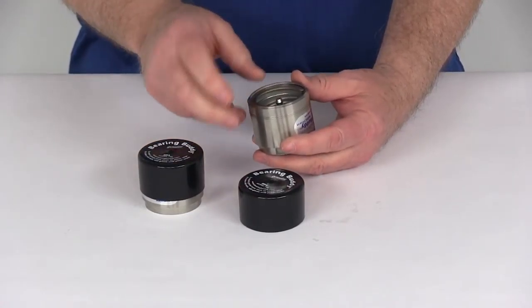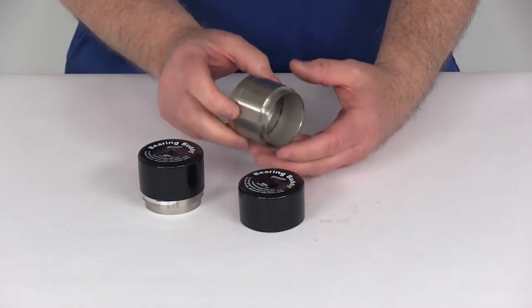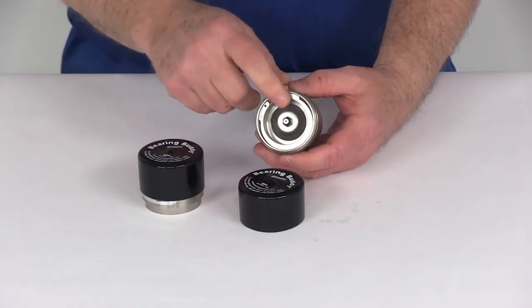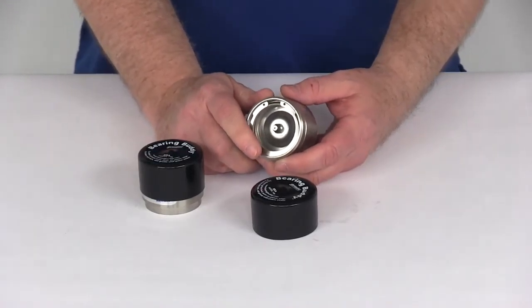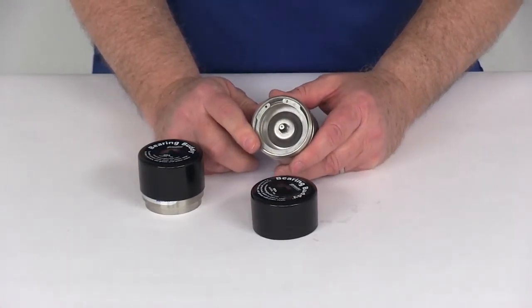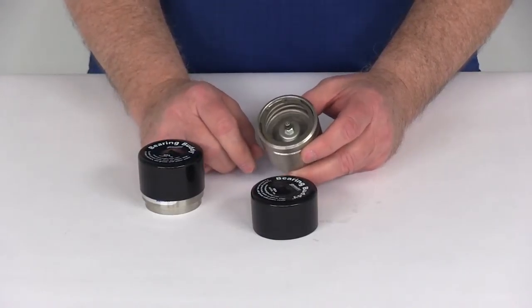The way these attach is you just remove your grease cap that's on the end of the axle hub, tap these into place, and they just replace your grease cap. These will help prevent wheel bearing failure because they'll keep water and dirt out of your hubs and bearings. They allow your boat trailer wheels to be completely submerged in the water and also eliminate repacking of your bearings.